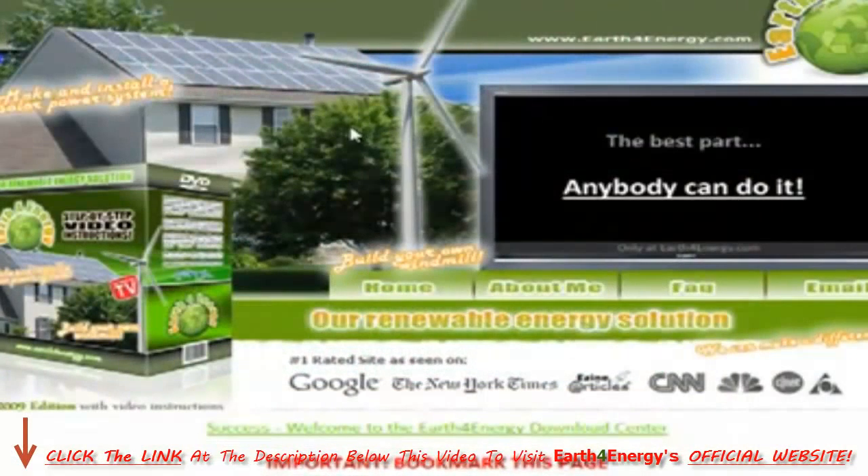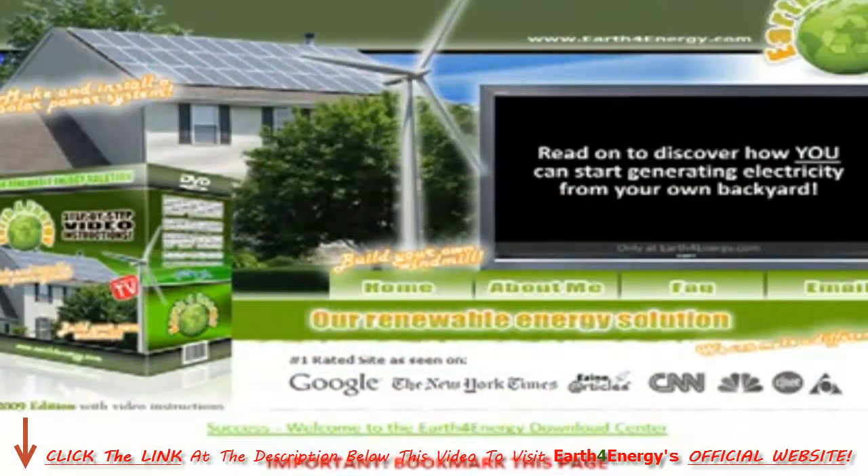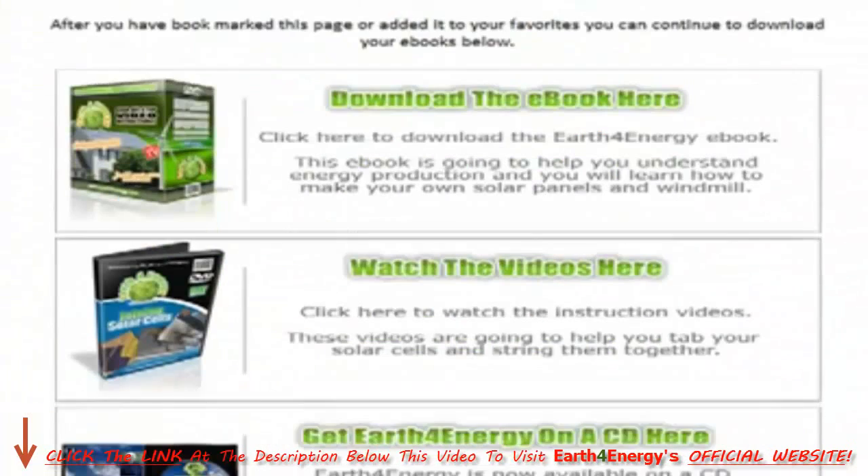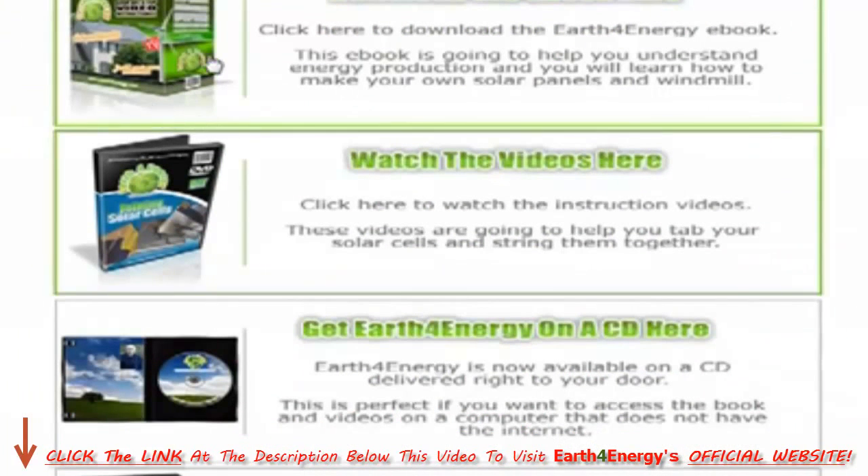Here I am inside the Earth4Energy membership system. I'll just scroll down. Here you can see the eBook available for download. This section contains the videos — how to build solar cells, how to do wind blades. I'll show that later.